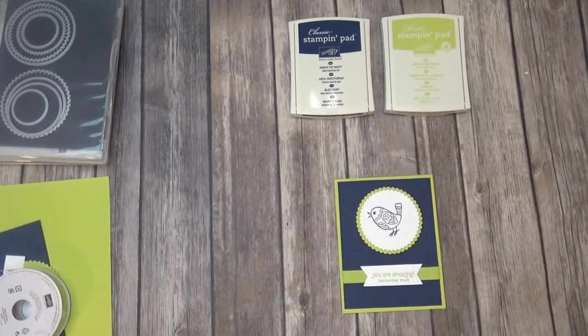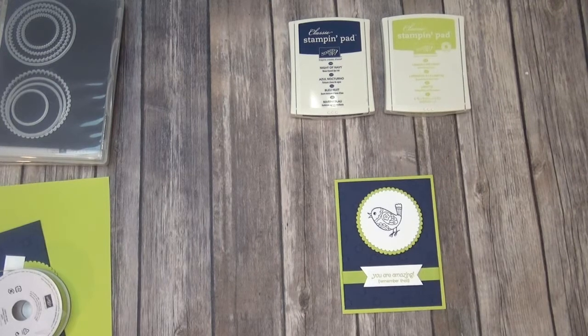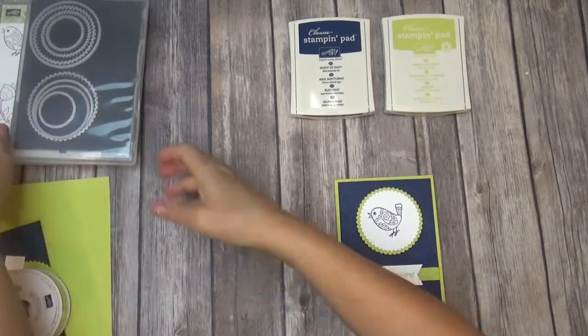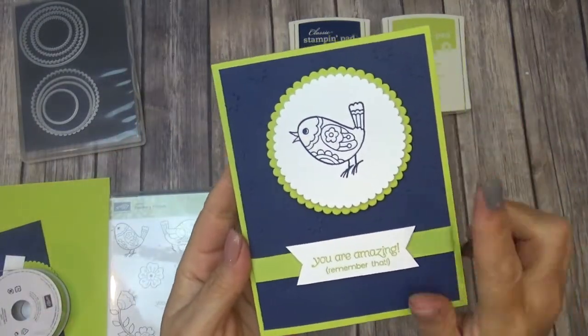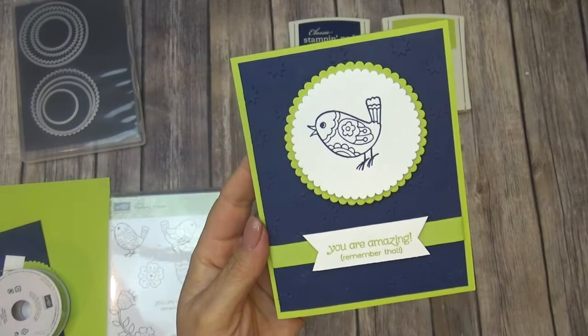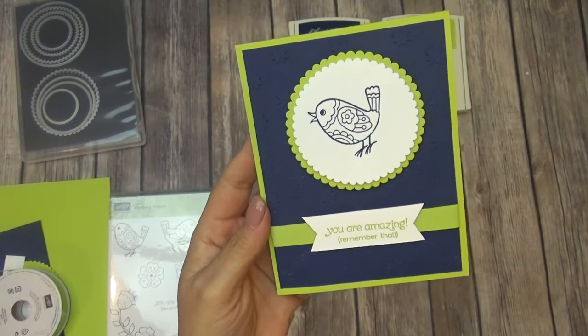Hi, everybody. This is Bobbi with Bobbi Stamps, and I have another super cute, quick video for you today. This card that I made here — I used a Hostess set that is in our new annual catalog.